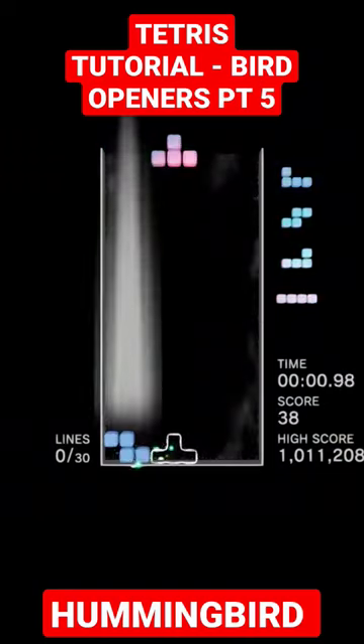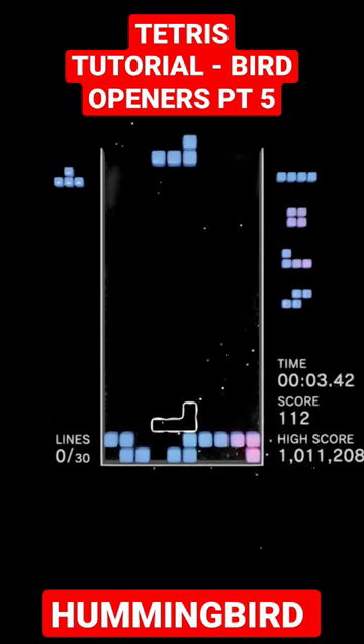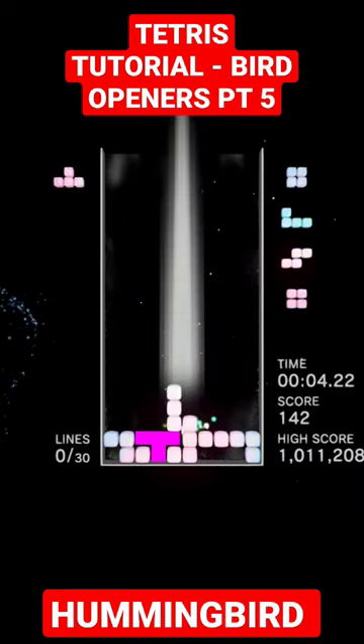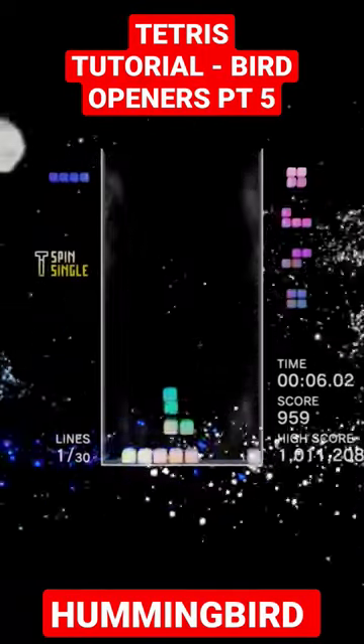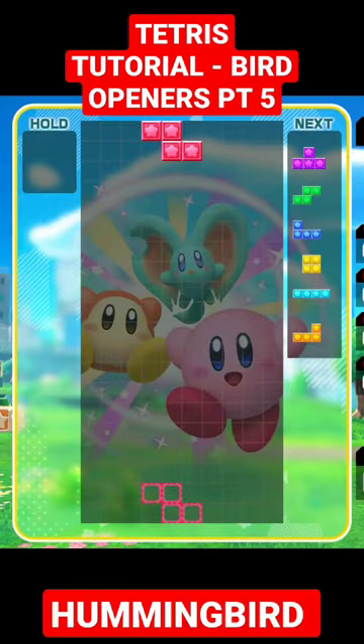The Hummingbird works by dropping an S and Z piece beside each other one block apart. Then you can just toss the J to one side to fill in the second floating line. After that you simply complete the T on top, allowing you to perform a T-spin single clearing the second line. Just make sure if the I piece comes down in between that it doesn't block any of the gaps below it.